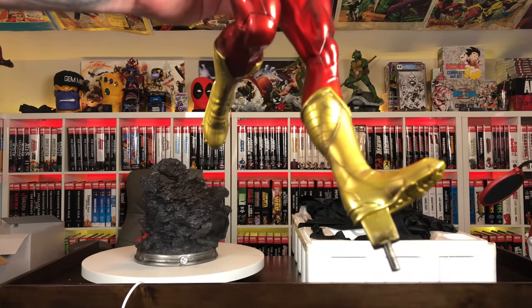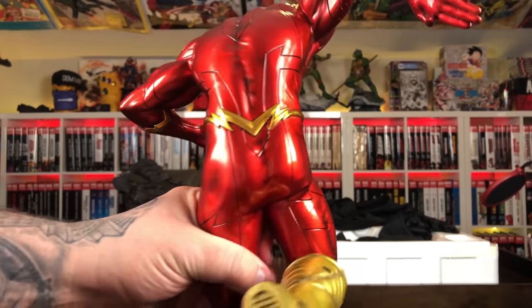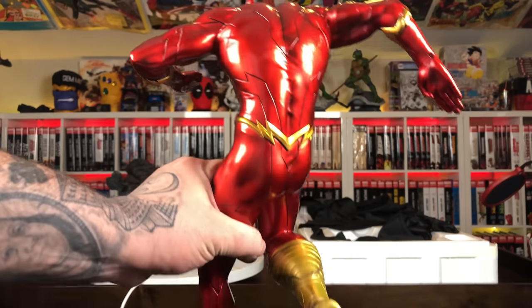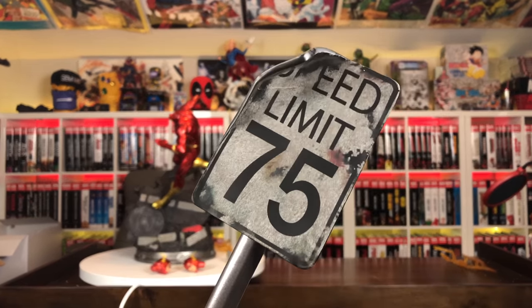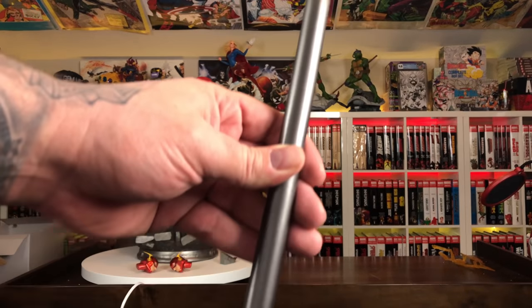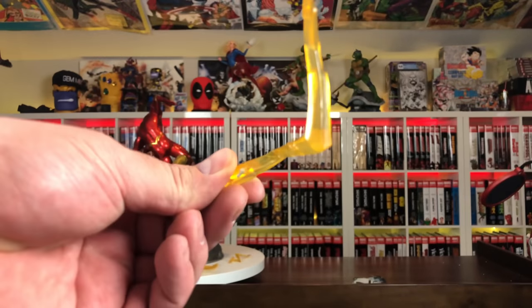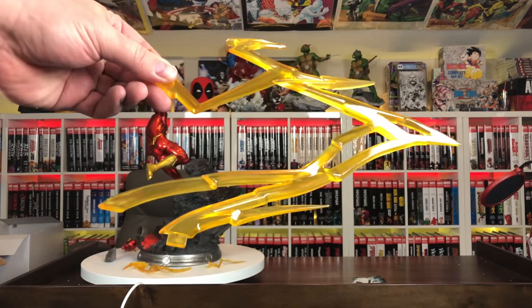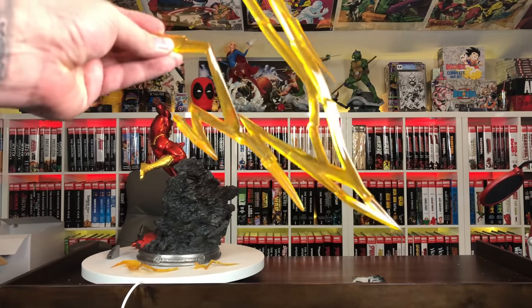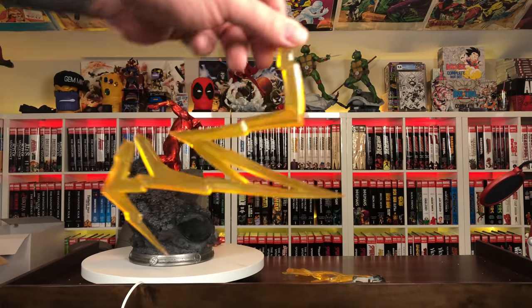So you have the base, then you have Barry Allen's body. He's all one piece, except for the head sculpt. He's got a very shiny metallic suit — very flashy, no pun intended — a modernized New 52 look. In addition to the base and the body, we have this speed limit sign. It's all bent out of shape — speed limit 75 — very cool. We've got a piece of lightning bolt that plugs into his legs. It's pretty big and translucent, feels like a PVC or a resin combination.